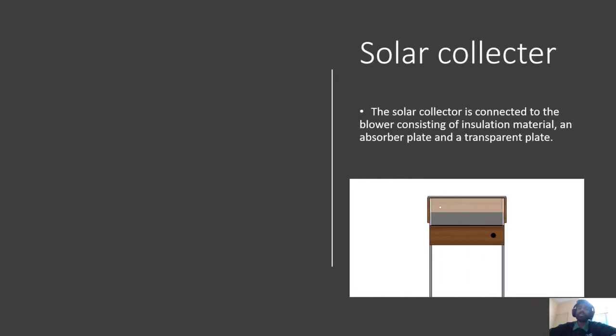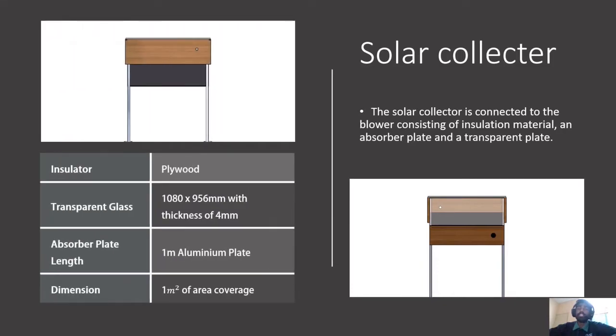As for the characteristics of our solar dryer, firstly we are going to look at the solar collector. The solar collector is connected to the blower and consists of insulation material, an absorber plate, and a transparent plate. The insulator is completely made up of plywood. The transparent glass on top of the solar collector has a dimension of 1080 x 956 mm with a thickness of 4 mm.